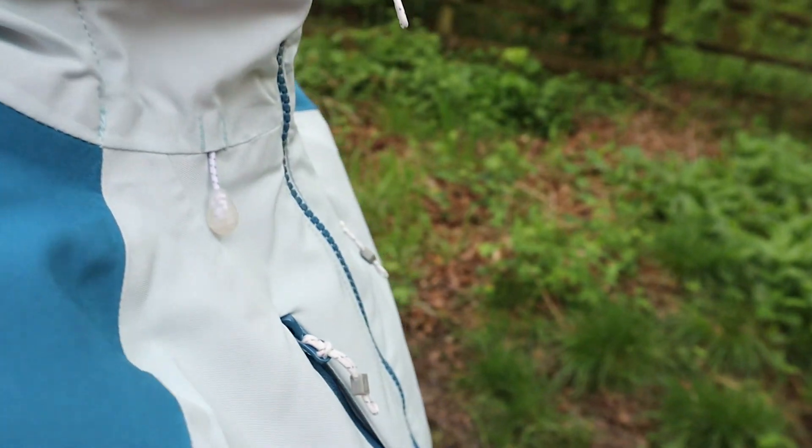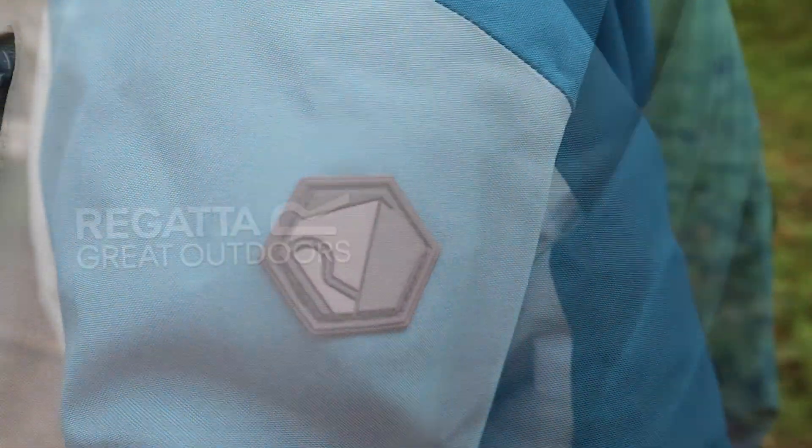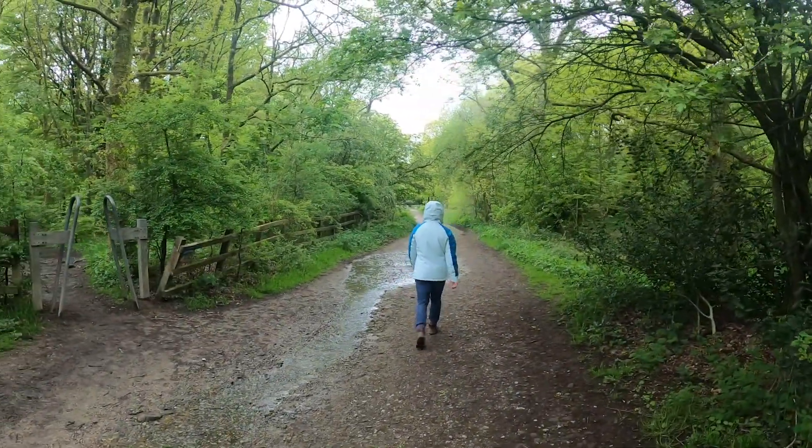A peaked grown-on hood with adjusters to the front and to the back, with lots of lovely Regatta sign-off detailing. That's all for me — hope you enjoyed the video, thank you for watching.